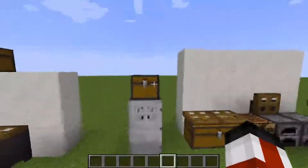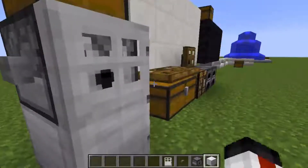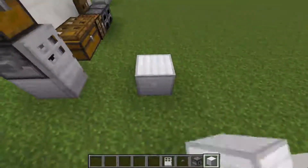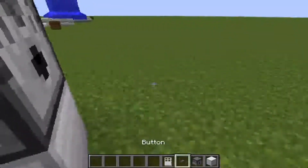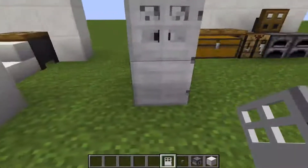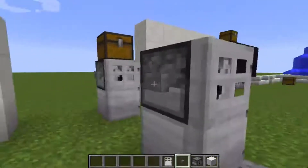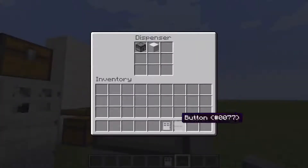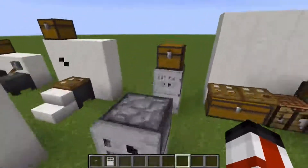Over here we have a fridge — very simple, common design. All you're going to need is a block of iron, dispenser, button, and iron door. You just put the block of iron on the floor and your dispenser right there. You're going to stand next to it, kind of behind it, and place the iron door on the block in front of it. The iron door is going to be touching that. You shift, add a button to the dispenser, and when you press it, if you have stuff in here it'll come out. So you could put food in there — that's really neat.